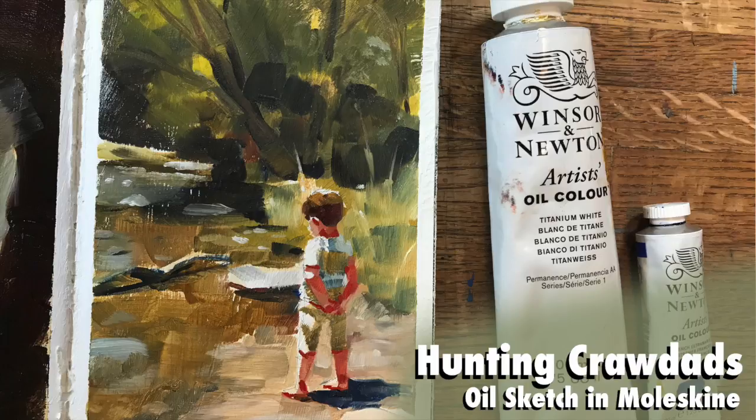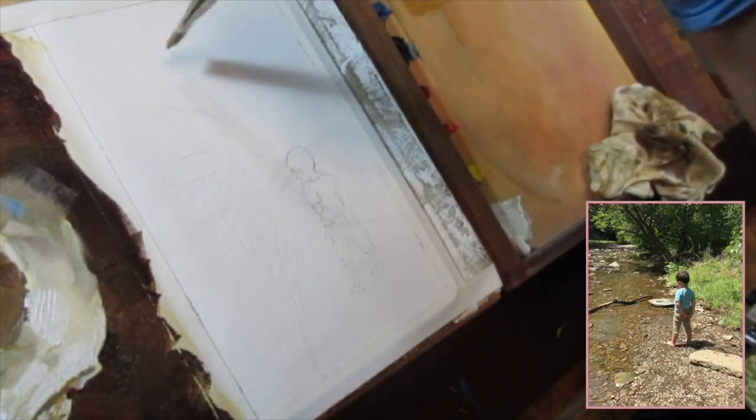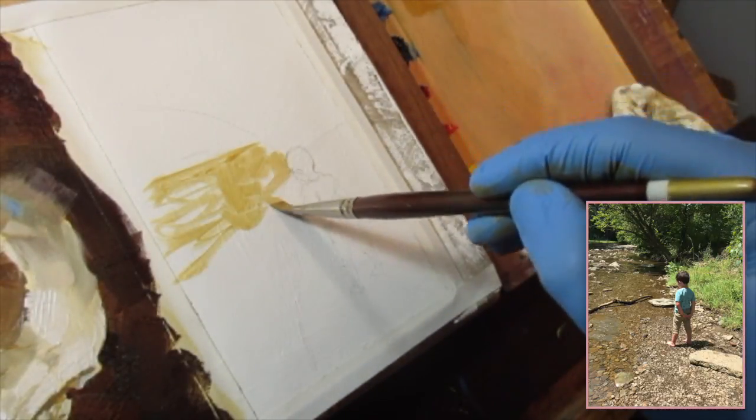Hello art family, and as always I appreciate the new subscribers. For this video I'm going to be working in a Moleskine sketchbook again on Utrecht gesso using oil paint. I start out this sketch with a pencil sketch instead of sketching with the oil like I did in the previous video — there isn't a particular reason for that, I was just doing something different for this one.